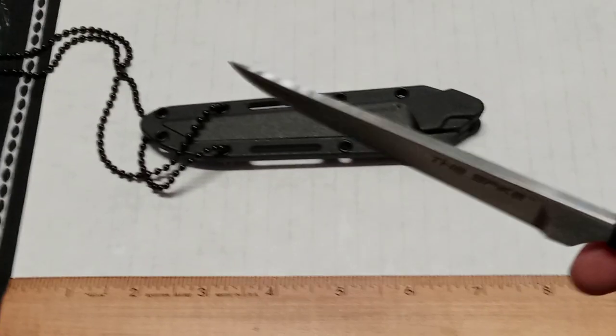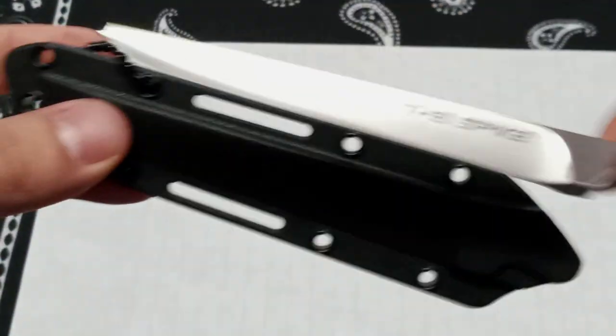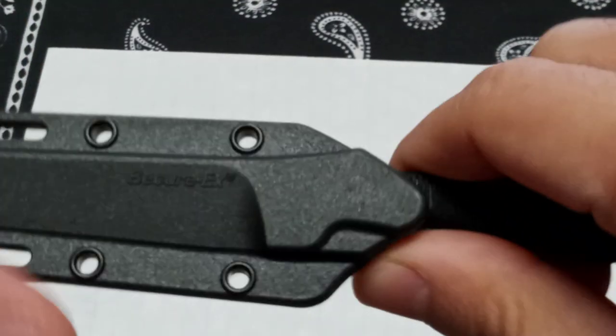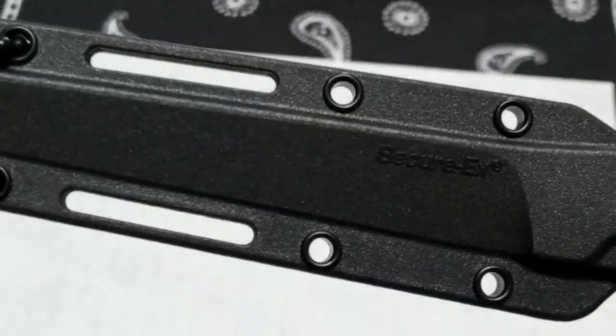Let's take a look at the sheath real quick. From the series they have a tanto and all different ones — I'm sure the tanto fits in this, and maybe the Tokyo Spike. Holding it by the chain and shaking it upside down — it's not going to come out. But it didn't snap. It's very secure, but it doesn't click. You've got some rivet holes there. What a nice knife — this is sweet.